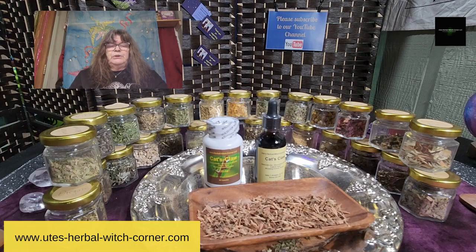Cat's claw can also help with digestive conditions like Crohn's disease. It also benefits healthy aging through cellular repair and DNA repair.